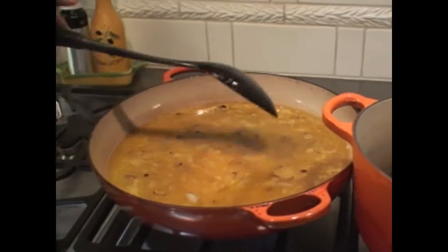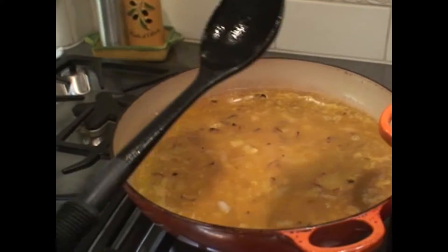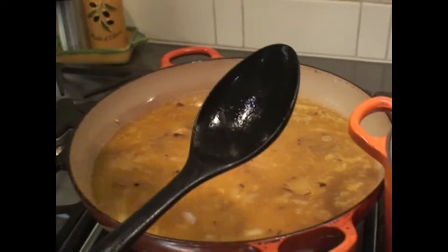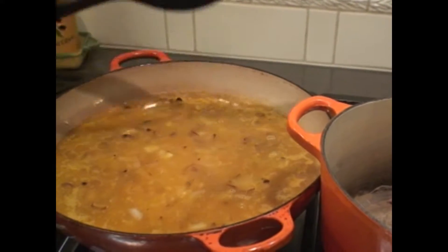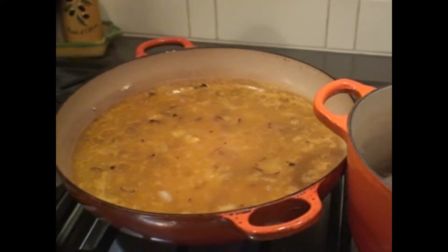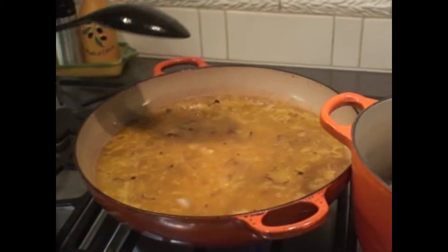We toasted the onion and the rice. When I make risotto, I just put all of the liquid on top and let it sit. Some people think for the risotto you have to stir, stir, stir, add slowly, stir, stir, stir. You try it this way, you tell me what you think. For me, I like to work a little bit less.